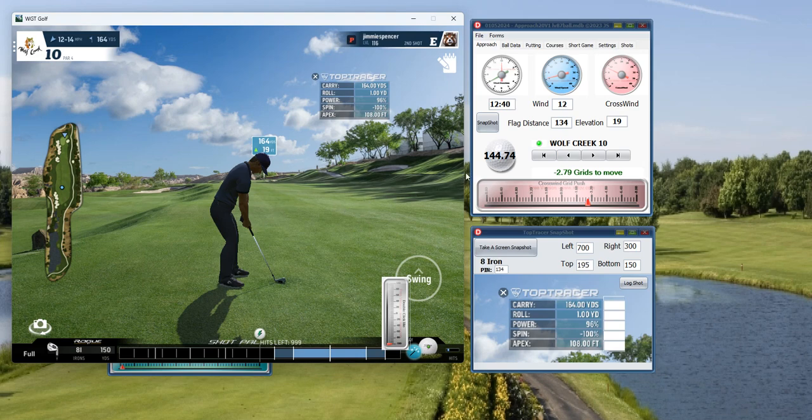Let me go over this shot real quick. It's important that you're on the right hole — Wolf Creek number 10 — because when you log a shot it's going to log it under Wolf Creek number 10, the club that you used, and the calculated wind for that shot. So let's go ahead and take this shot: 164, 19 up — calculated 175.